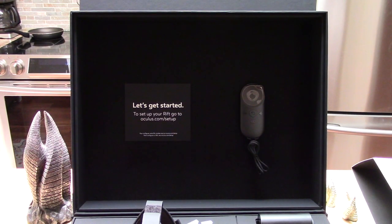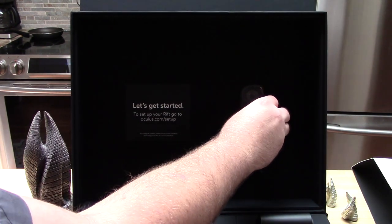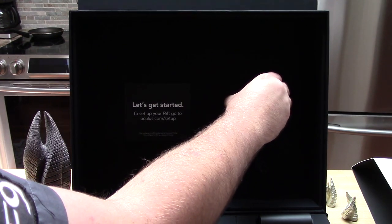At the back here we have the 'Let's get started to set up your Rift — go to oculus.com/setup.' No more discs anymore. We are truly in the future. We also have a little tiny baby remote, which I am terrified to pull on.